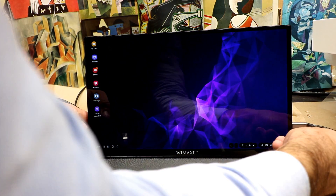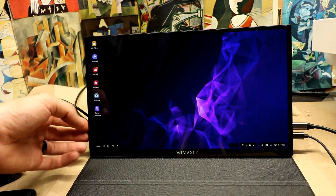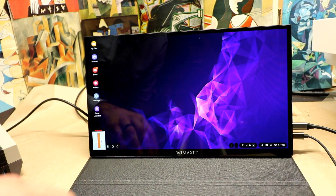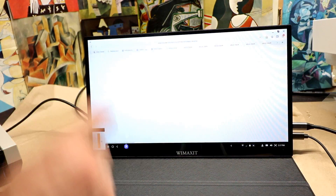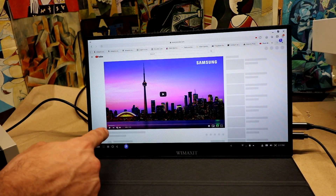For this next part, I'm plugging the monitor into wall power. Now that we have power, I can push it up to brightness level 10. Remember, this thing is crazy bright. Let's go back into the browser and play that video again — this time at the much higher brightness level.